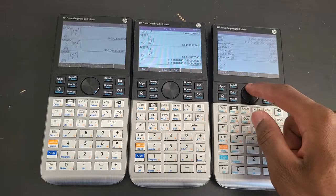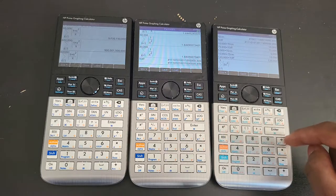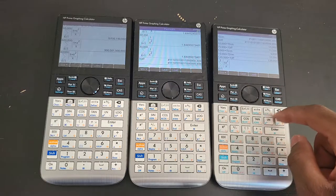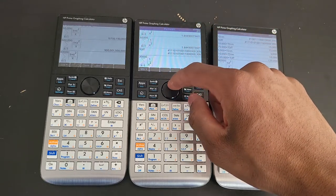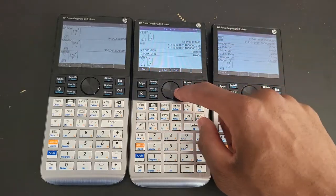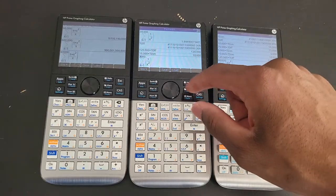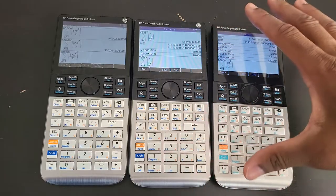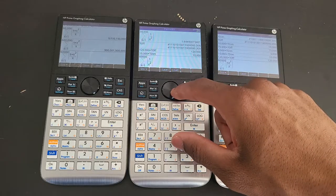x equals one, 5x squared. I believe I did the same thing in my last comparison video. This is from one to sixty thousand. These calculators remain the fastest on the market to this day. The first gen prime, revision A, is faster than the current TI Nspire CX that came out in 2018 - five years apart and it is still faster than the TI.